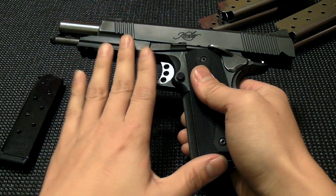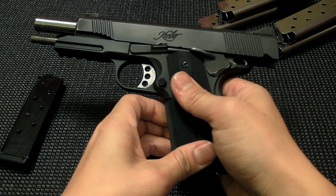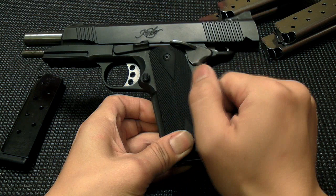When I first got it and handled it, it immediately struck me as a very tightly put-together 1911. The quality is definitely there. As far as the reliability though, it was a little bit up and down.